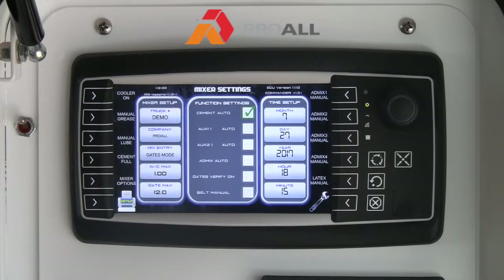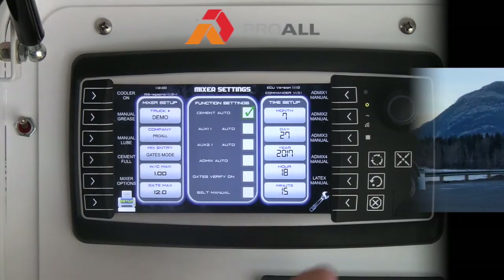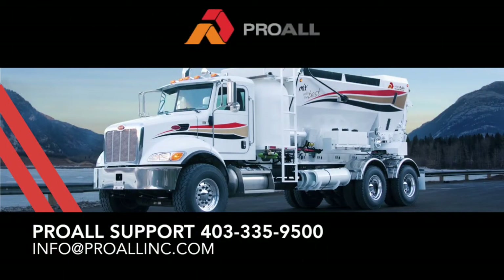The Cement Auto option is like a fine-tuning adjustment of the auger speed based on your weight per count coming off the auger. You can have that checked or unchecked — the unit will still run with scales without it checked. But if you want that fine-tuning auto feature active, make sure that box is checkmarked. Thanks for watching this video and please contact ProWall Support if you have any further questions.